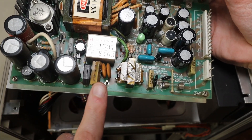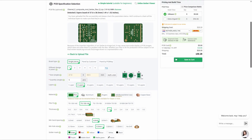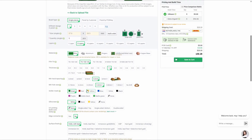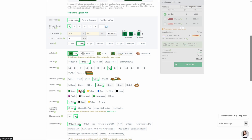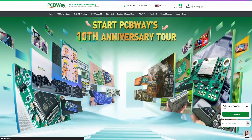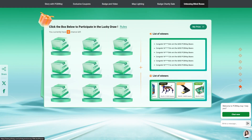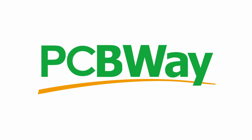This power supply PCB was probably made by Philips. You know who also makes PCBs? That's right — PCBWay. They offer tons of customizations when ordering your PCB and shipping is fast. Currently they are celebrating their 10th anniversary, offering great discounts and fun giveaways. So be sure to check out PCBWay.